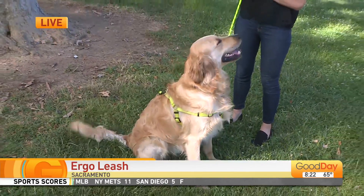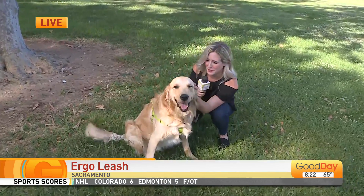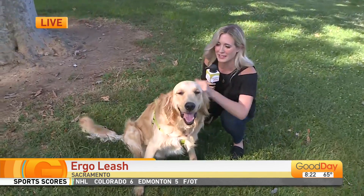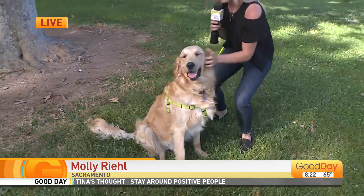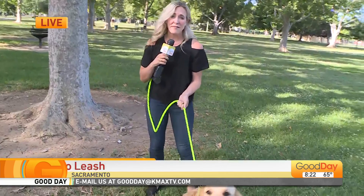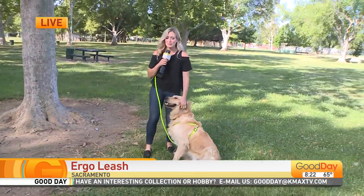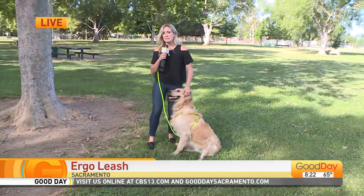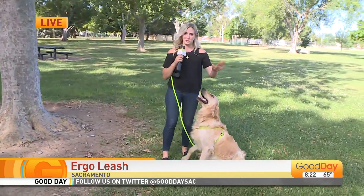Welcome back to Good Day Sacramento. I'm Molly Real at Tahoe Park. This is Looper, my good boy — an 85-pound, two-year-old golden retriever. Sometimes he's a little bit much for me, and that is where this really cool new leash comes in.